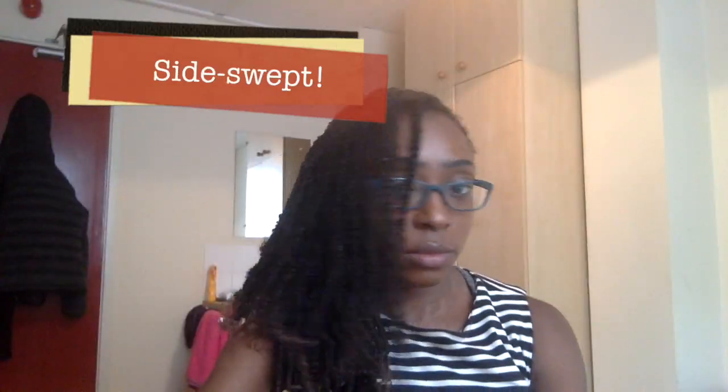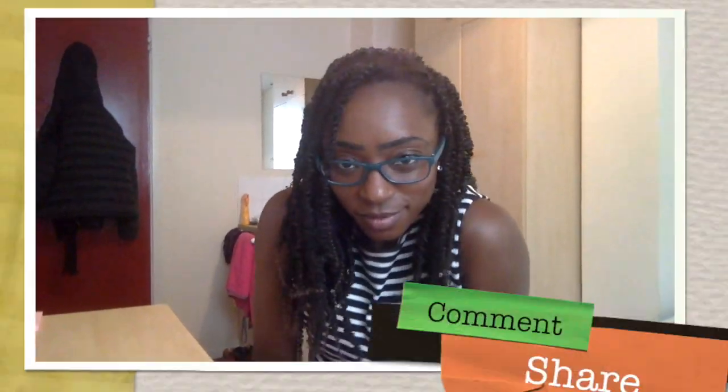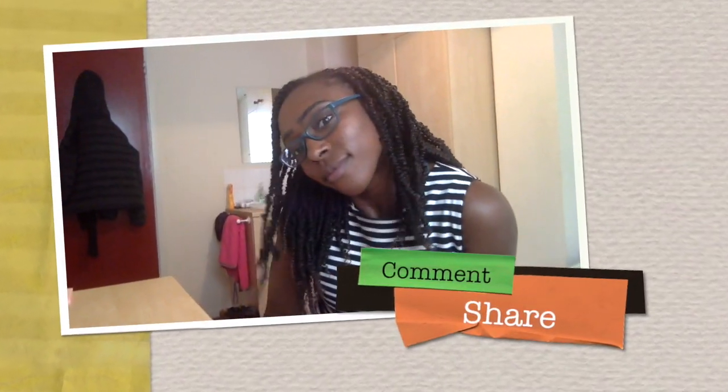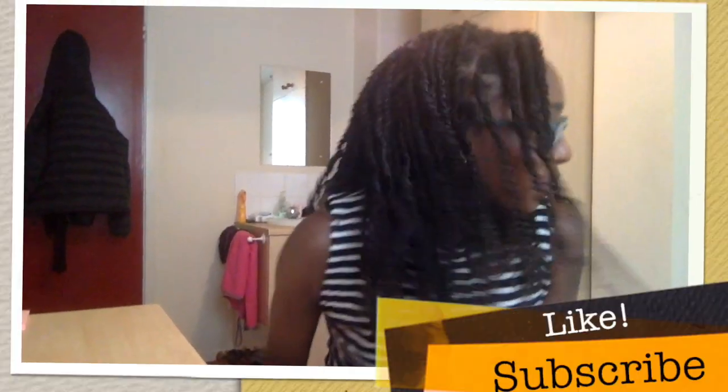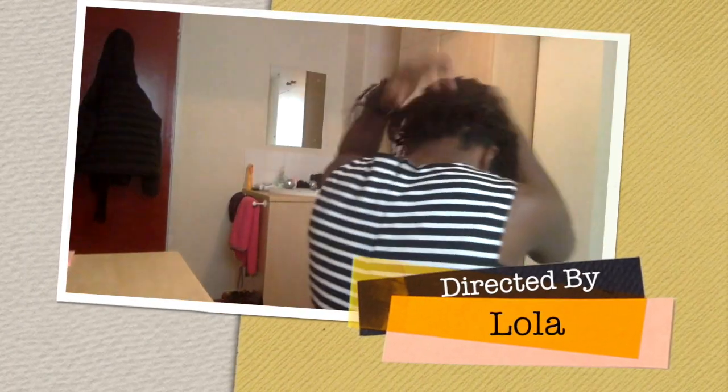I hope you guys enjoyed this style. As you can see, I'm enjoying it already, and I will see you in the next video. Don't forget to share and hit the like button, subscribe and hit the notifications button so that you are notified of the next video. Take care guys.